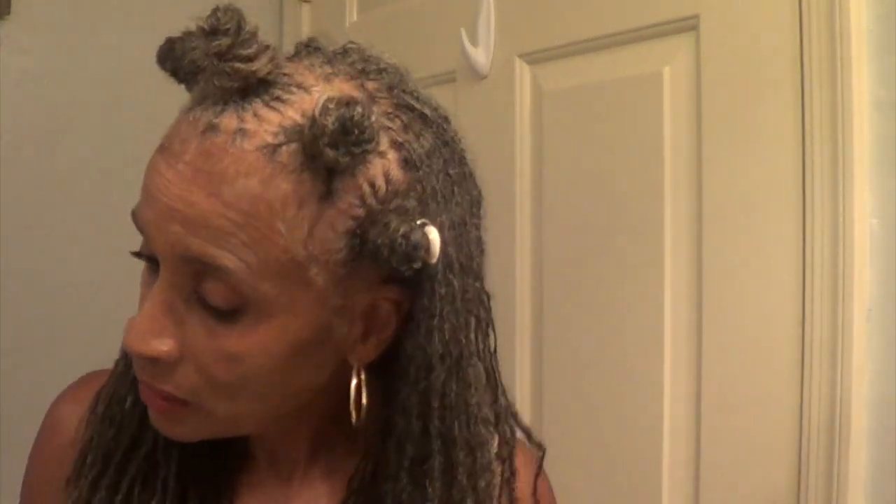It didn't take very long to do this. Anything that I can do with my sisterlocks I used to do on my loose natural, so that's the benefit of having these very small locks. That's it! I will see you guys on the next video — if you have any suggestions just leave them in the comments. I do read them, so I'll see you guys later.